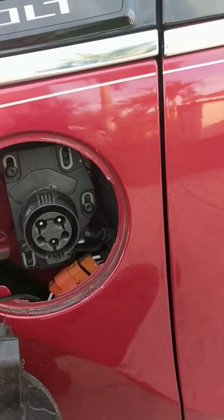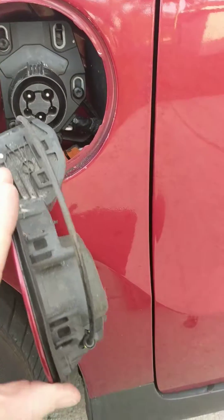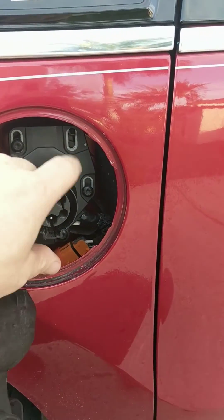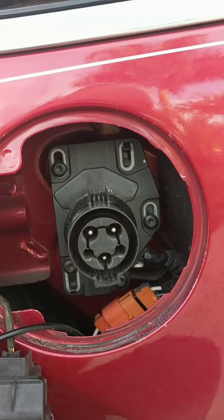Alright, so figured I'd make a quick video. If your charge door is stuck and the little rubber mount inside there continues to rub on here, you can adjust that with these Torx head screws right here. They're a T30.